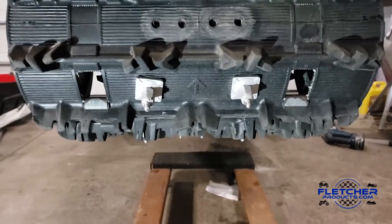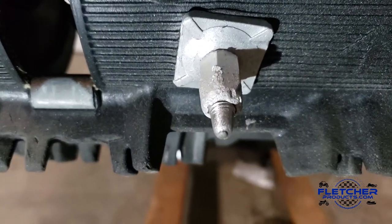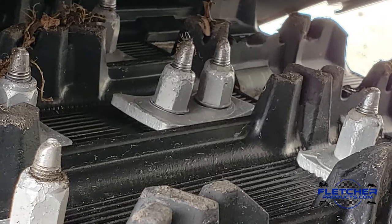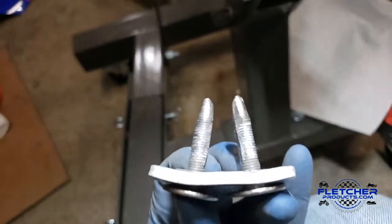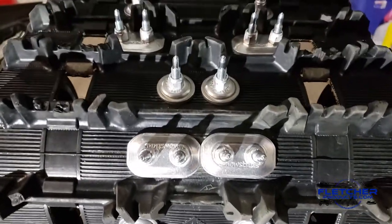If you just bought a new snowmobile and want to replace the studs — maybe they're just worn out — we're going to show you how to take those studs out, put some new snow studs in, and show you some of the differences in design between ours and the others on the market. Stick around; this will be a quick video but give you a lot of good detail.